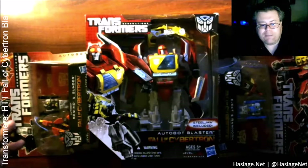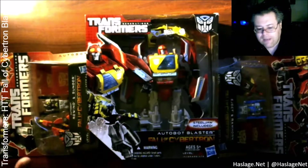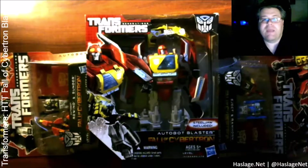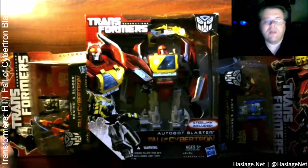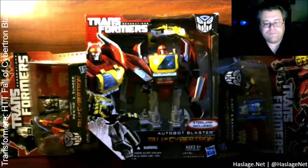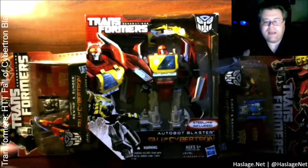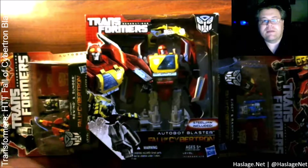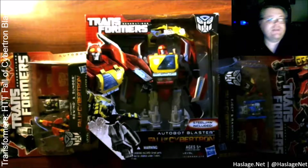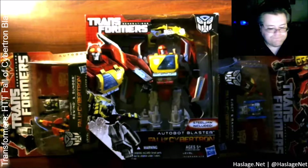I didn't see Blaster as anything available, and then I didn't know he'd come out as a Fall of Cybertron character, but recently I noticed all of them came out at once from three different sellers, so I figured might as well grab them all. I also grabbed Combiner Wars Shockwave because he can be turned into a cannon for a combiner — so he's not a life-size gun. I love the tank motif for Megatron; I got the Triple Changer Megatron and also Beast Wars Transmetal Megatron.